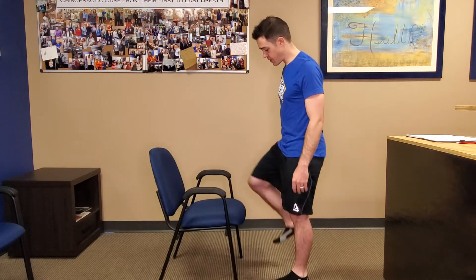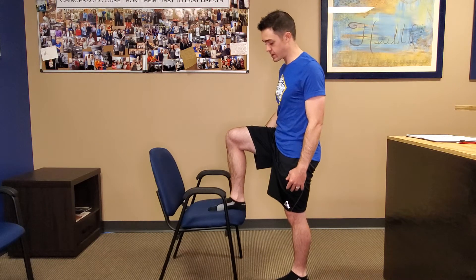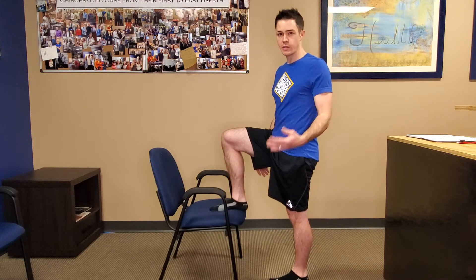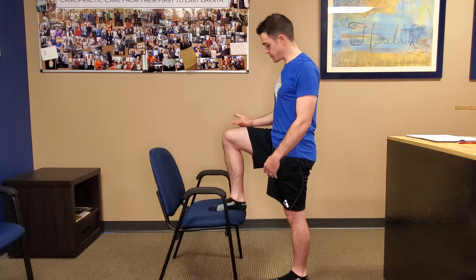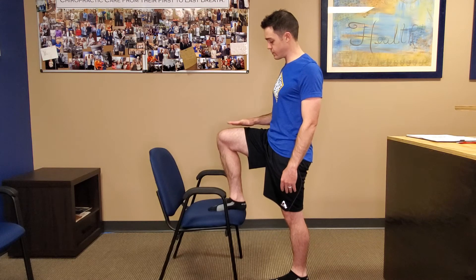I'm going to ask some of you guys to do this. The height is going to be variable depending on what you're doing — if you need something lower or higher depending on the condition of your hip and your back, we'll guide you in that in the office. You're going to find a position and start from a parallel thigh or flat thigh position.